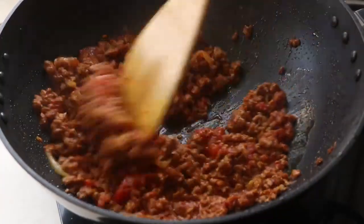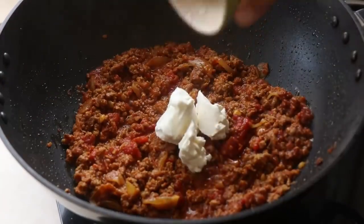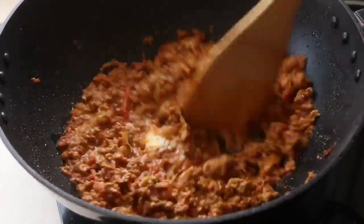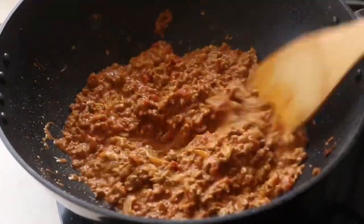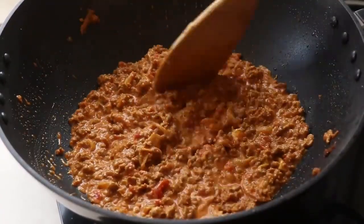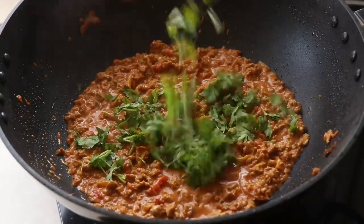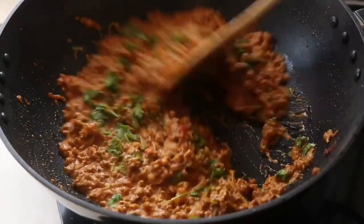After 10 minutes, most of the liquid has dried out and we have a nice, saucy mixture. Add 50 grams of cream cheese and give everything a good mix — you can also use sour cream, heavy cream, or coconut cream if you want to be dairy-free. Look at how creamy and unctuous that stuffing is. Turn off the heat and finish with fresh coriander and one final mix.